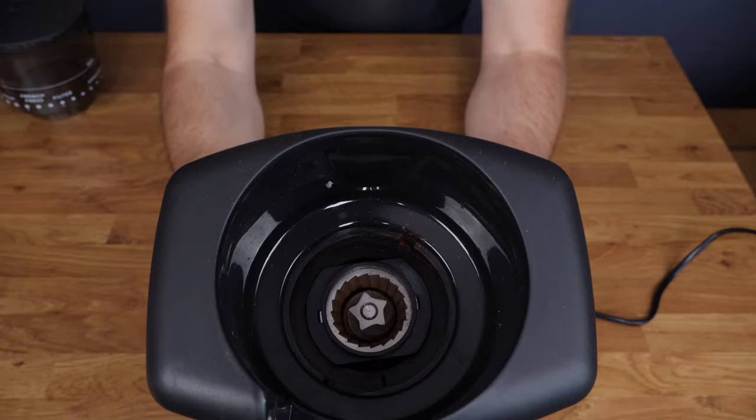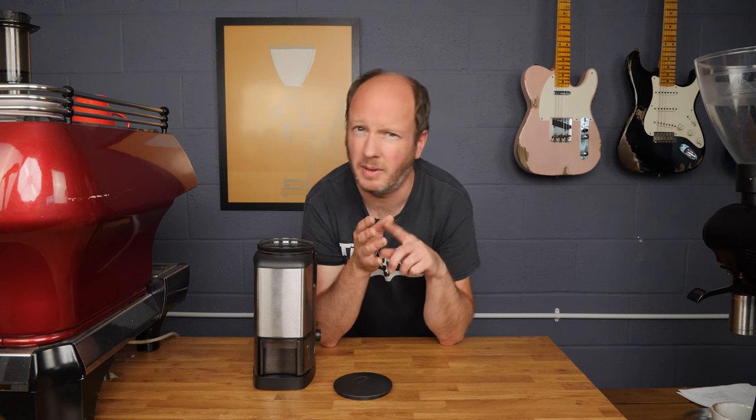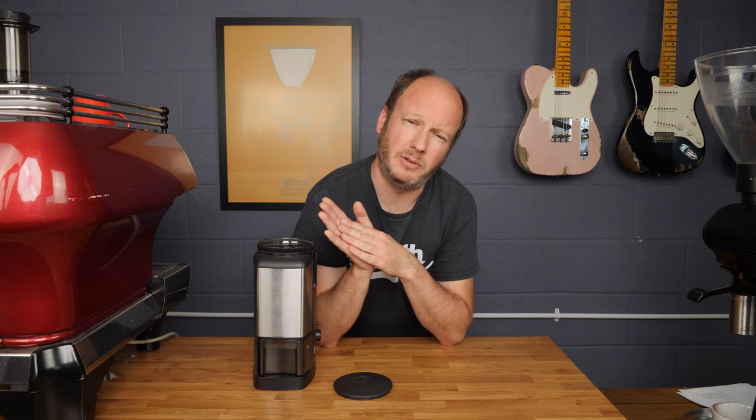Looking at the burrs themselves, they're 40mm conical burrs. Conical burrs aren't found on that many commercial grinders these days — they were very popular years ago on things like the Mazzer Robur — because they're quite quick and they don't heat up as much as flat burr grinders do. The downside is they tend to produce a greater variety of particle sizes. Since flat burrs became popular in the UK specialty scene, conicals have kind of fallen out of favour. But that doesn't mean they're going to produce a bad coffee.